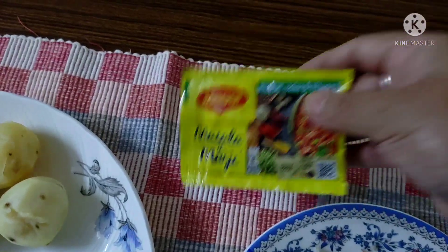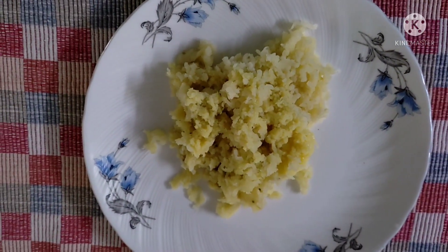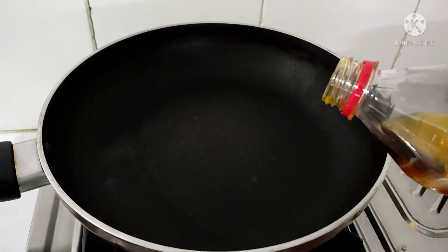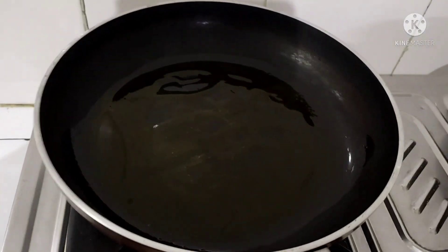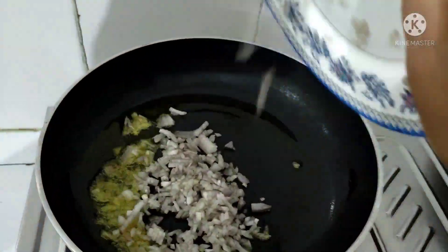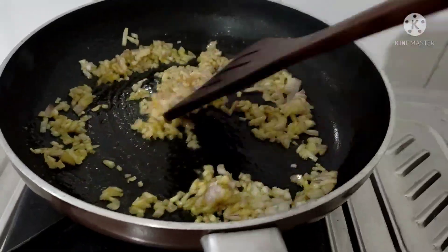I will add this. I will grate the whole bit. I will grate the pan and put the pan and add some salad. I will put the pan and fry.